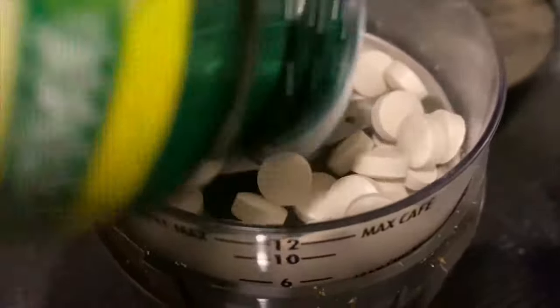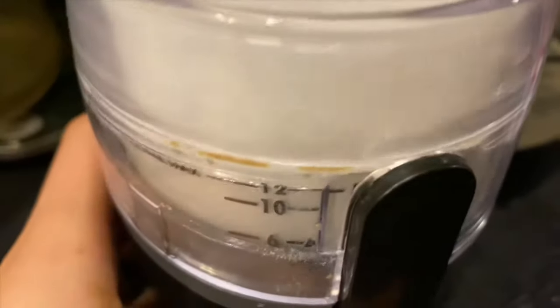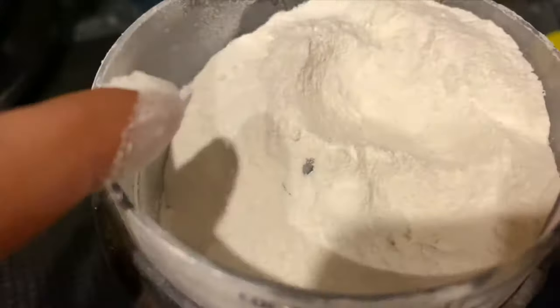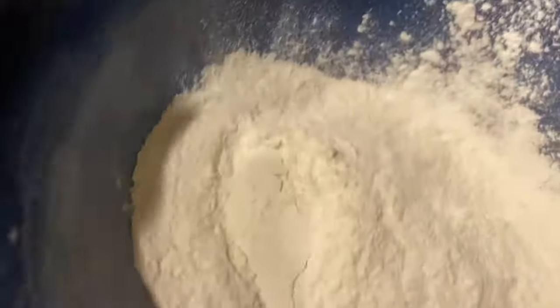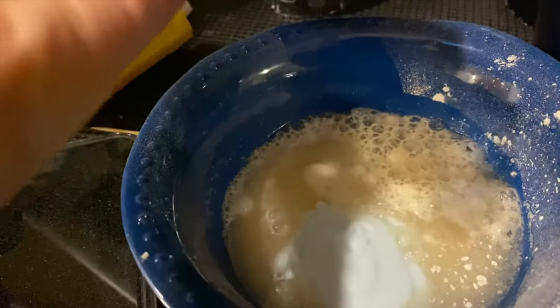We're essentially creating a hair dye remover paste with these two ingredients. I didn't measure anything out, but you can see how much I use in the video clip. You want to grind the vitamin C tablets up into a powder — we want to make sure the vitamin C dissolves completely if we want it to work. I'm going to show you two methods. The first is grinding the tablets into a powder, adding it to a bowl, putting in some warm water, the shampoo, and mixing it.